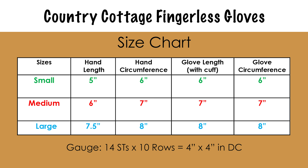Here is our size chart. There are three sizes to choose from: small, medium, and large. The instructions on the screen will be in order from smallest to largest, and it's always best to measure the hand first so you know exactly what size will work best for you. And it's always a good idea to check your gauge first to ensure proper sizing.